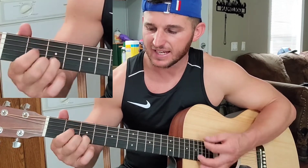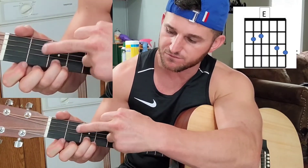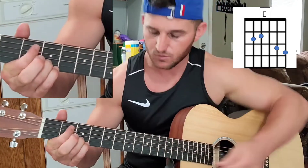We've got an E minor, a C, a G, and a D. To play this E minor, all you're going to do is take one finger and press on the fourth and fifth string of the second fret, keeping these two fingers locked in — right there, E minor.